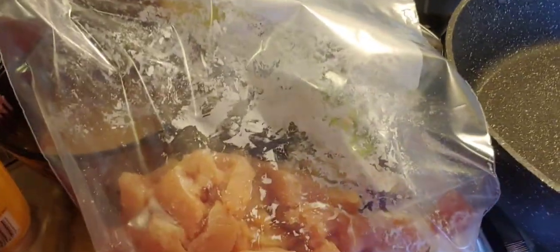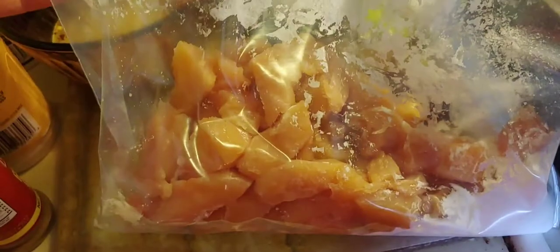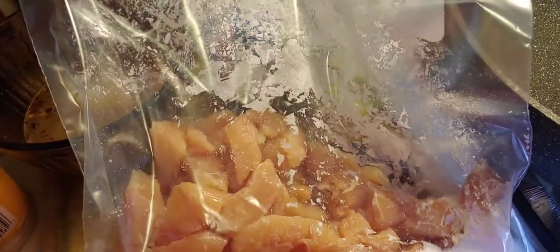The next part of the recipe: I put one-third cup of cornstarch and then I cut up the chicken breast into bite-sized pieces, and then I shake the chicken and the cornstarch together to get it coated.